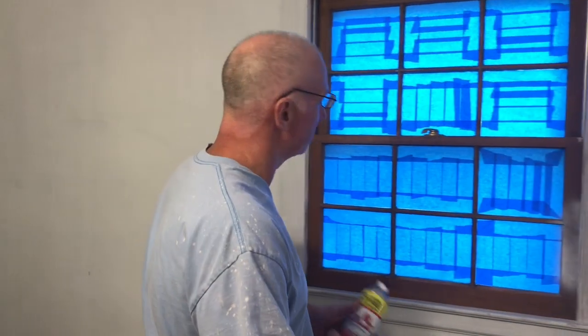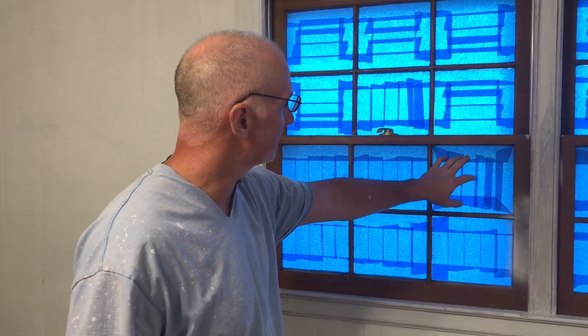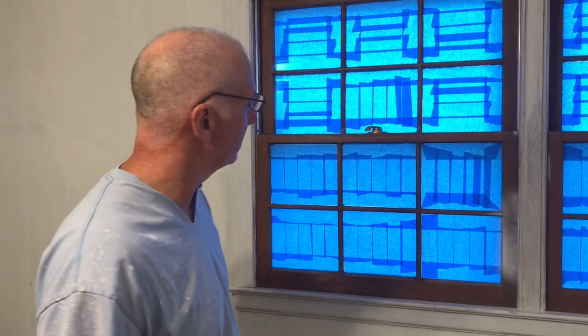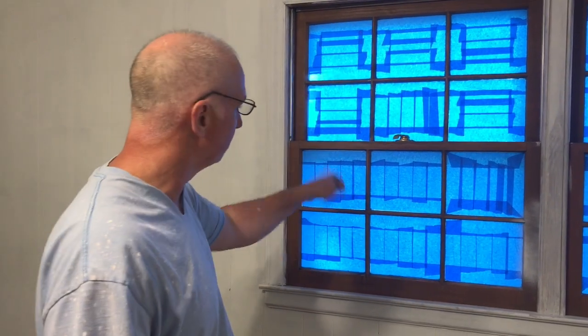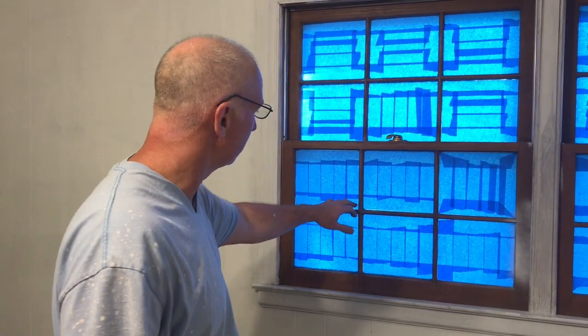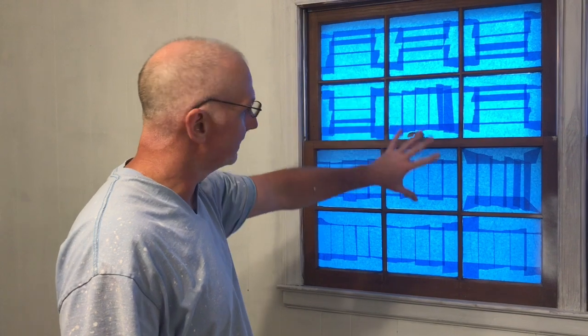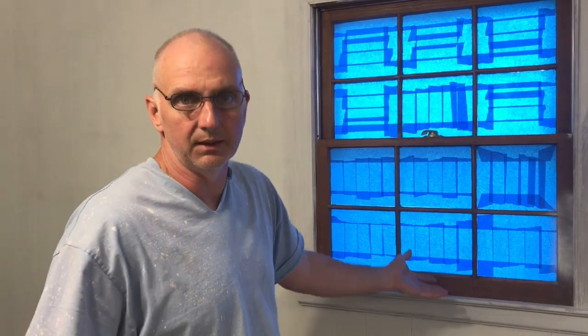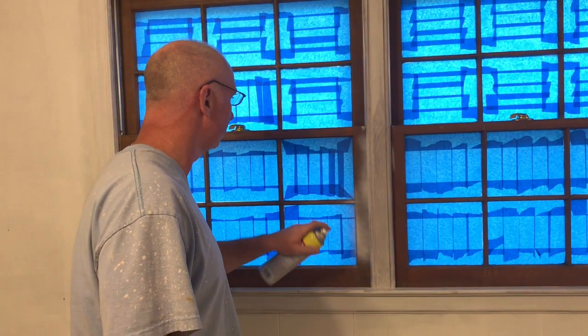Before I start spraying, I just want to talk a little bit about what I did for the windows. We took a two-inch wide masking tape and just taped up these panes really good, and actually that takes less time than actually painting each one of these and trying to keep it off the glass. So with a razor blade and a roll of two-inch wide tape, you can have this taped up - probably 40 minutes or so you can knock this out. So let's go ahead and start spraying and see how this is doing.